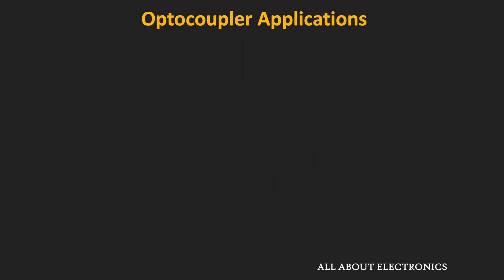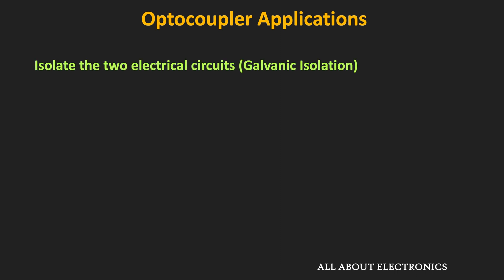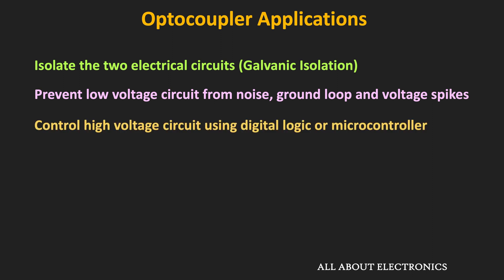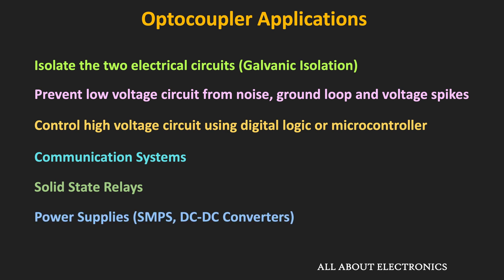Since the optocoupler provides galvanic isolation, it can be used to provide electrical isolation between two circuits, prevent low voltage circuits from voltage spikes, noise, or ground loops, and control high voltage circuits using digital logic or a microcontroller while maintaining isolation. Optocouplers are extensively used in communication systems, power supplies, and solid state relays.